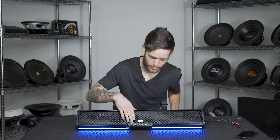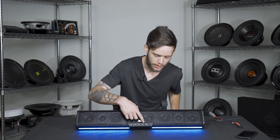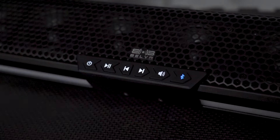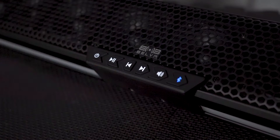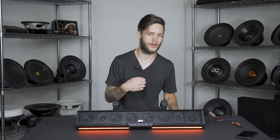Hopping into the control center, on the front you have your power-on button, pause/play, as well as track forward and back. This button here is not a mute button — surprisingly it's actually for your preset EQs. This soundbar has a built-in DSP and EQ, so this will allow you to cycle through those preset EQs until you get the one you like, as well as your Bluetooth button on the side.